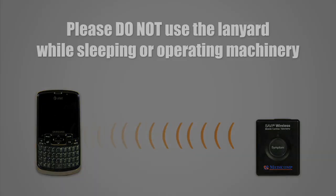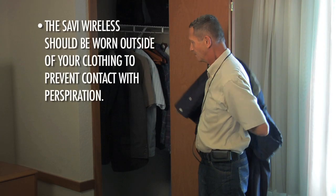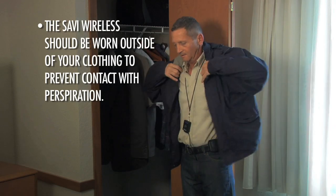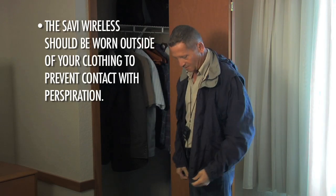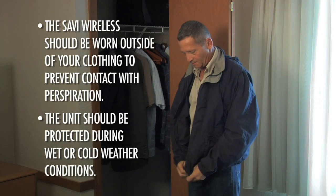Please do not use the lanyard while sleeping or operating machinery. A note of caution: the Savvy Wireless should be worn outside your clothing if there's any chance that perspiration might come in contact with the unit. The unit should also be protected during wet or cold weather conditions and during exercise.